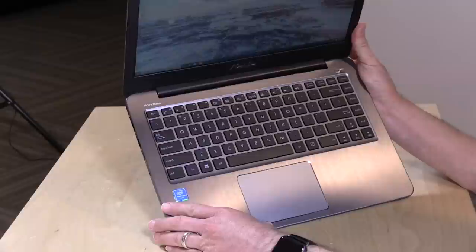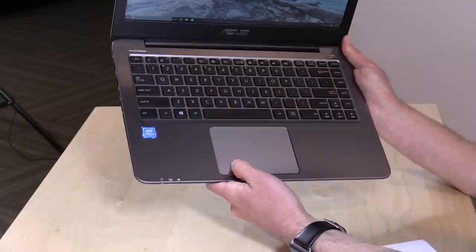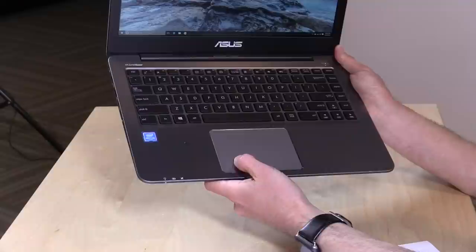I like the keyboard — these aren't full-size keys, but they're nicely and evenly spaced apart with decent travel, so I'm pretty happy with the keyboard performance. I'm also surprised by the trackpad — it's actually very nice, with a firm click, pretty responsive, and nice and large. It's a really nice trackpad considering the cost of the computer overall.